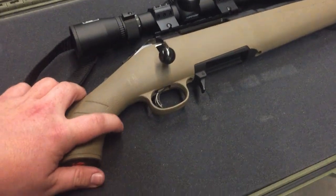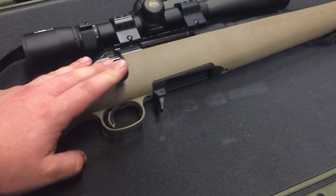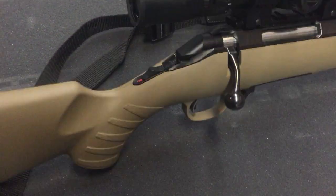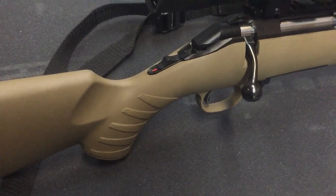The trigger pull — amazing. The action — super smooth. The only downside and problem I have with this rifle is their finish.